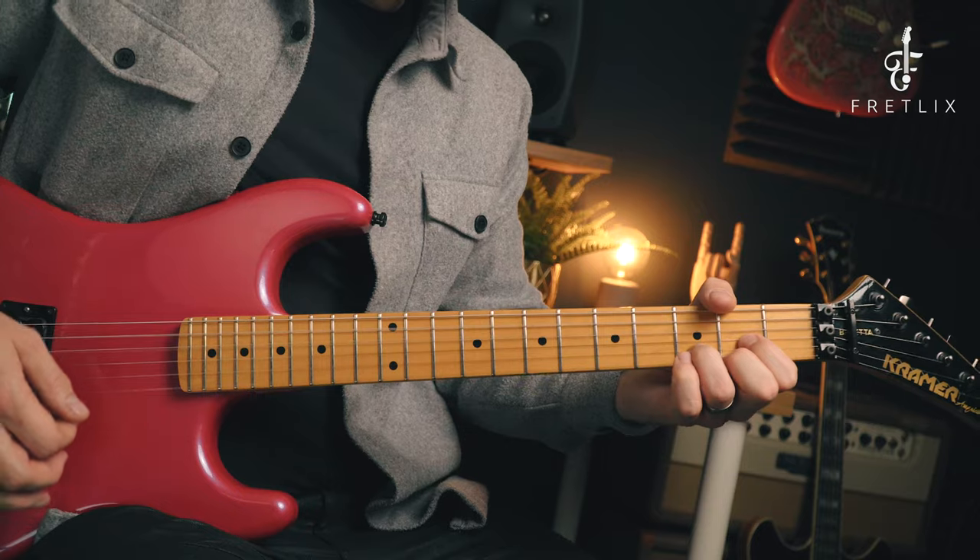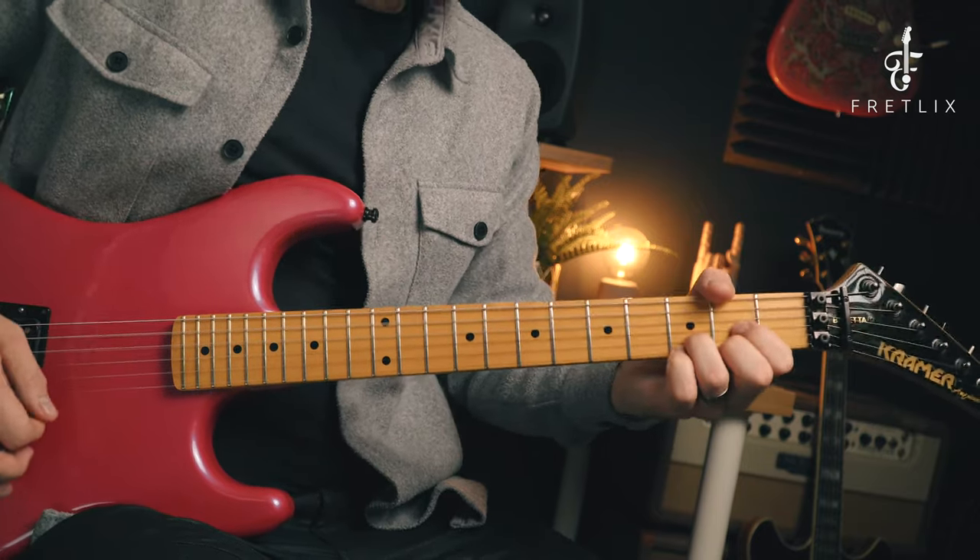The pickup in this guitar is a Seymour Duncan JBJ — similar to the JB, but hand-wound by Marcelino Juarez, who is the manager of Seymour Duncan's custom shop. That's how you can distinguish between a JBJ and a JB. From my research, the JBJs have a lot more bottom end and a lot more mid-range, so they're a lot more of a punchy sound. That definitely sounds punchy to me — really beefy and thick. It's a super high output pickup with an Alnico 5 magnet. Definitely recommend checking it out if you're looking for something to turn your guitar into a heavy metal rock machine.